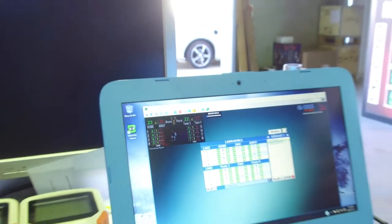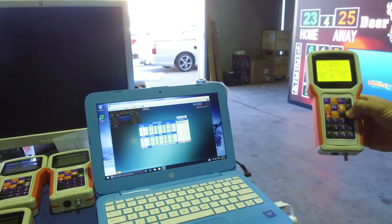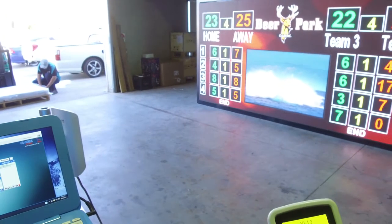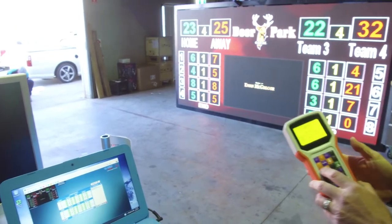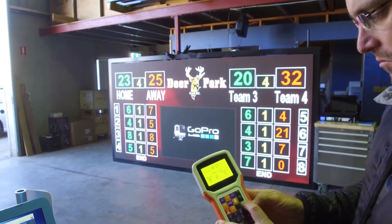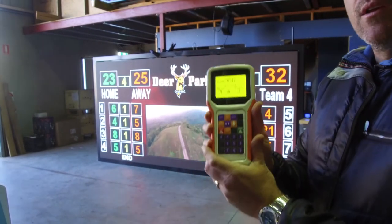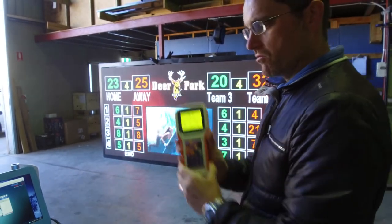This is a push button controller that we've set up to use. Obviously each of the eight rinks function the same. So you can just see there, as I increment the away scores, the away scores on the scoreboard also increment. Pretty simple to use. You can actually increment home and away and of course the ends. This section up here is just if you wanted to run a clock — a count up, countdown timer, or a time of day clock on that local scoreboard.